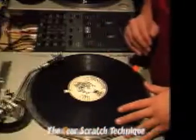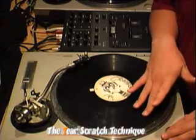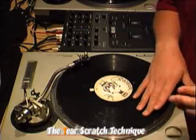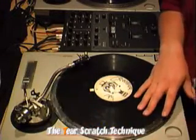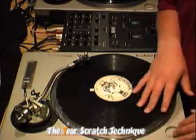This is the tear scratch. The basics of it is controlling the record and pushing it forward in two different steps. It's one full sweep actually, but you put a pause in the middle of it and you do the same thing on the return. And that's all you do is forward and backward with a pause in between each one.